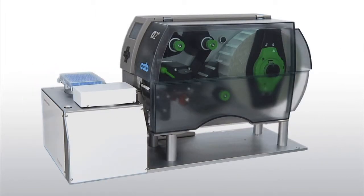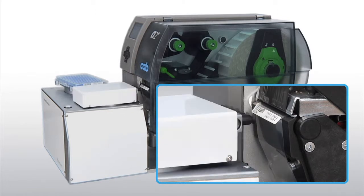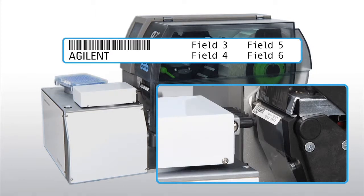Using a 600 dpi thermal transfer printer, the Agilent Microplate Labeler prints up to six fields per label, including a barcode and human readable text fields.